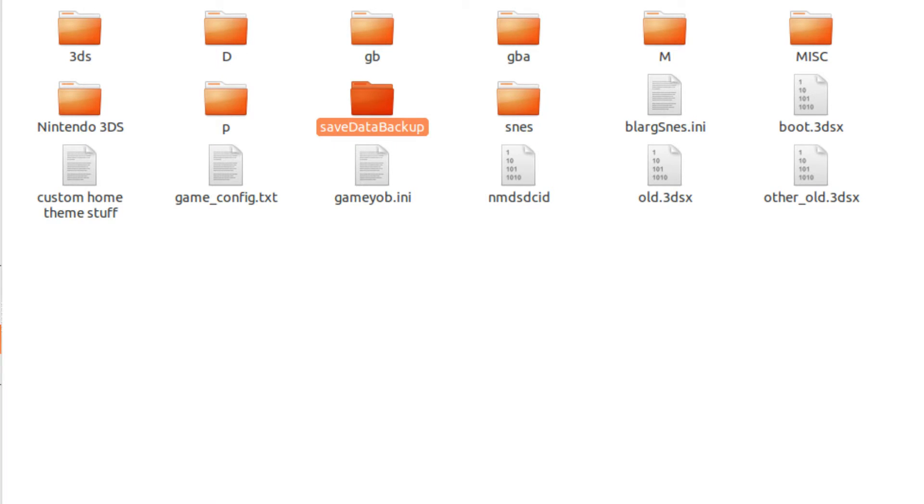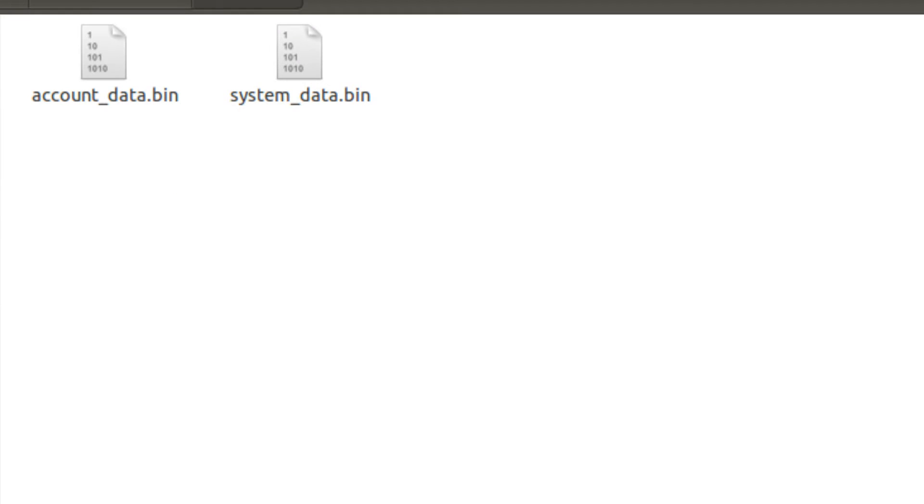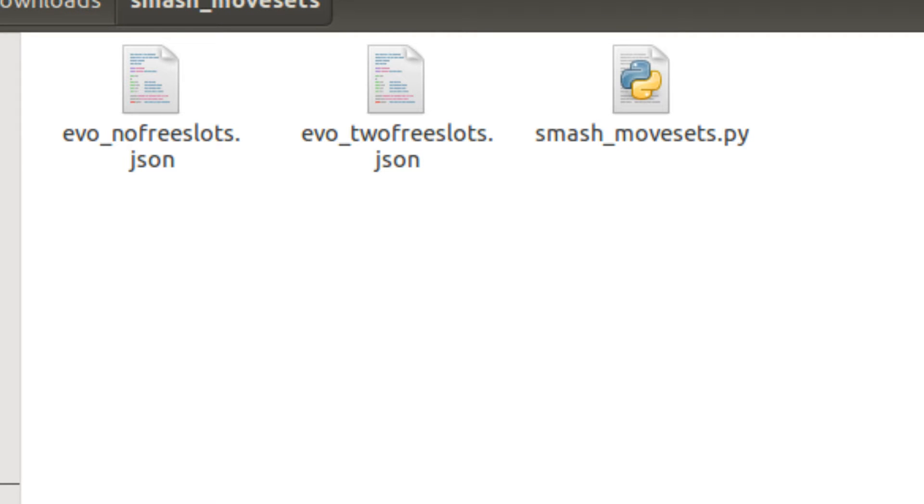On the root of the SD card, you'll find a folder called Save Data Backup, and inside this folder you'll find two different bin files. We are only concerned with the one called System Settings.